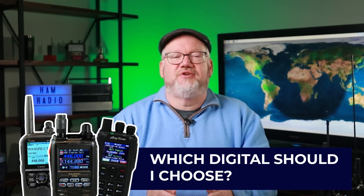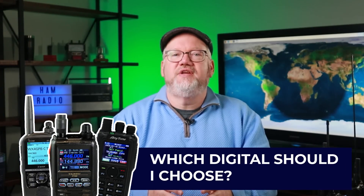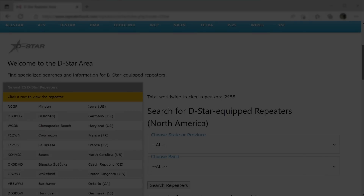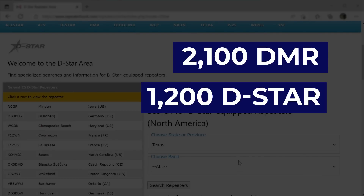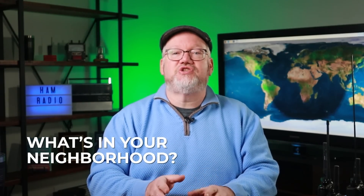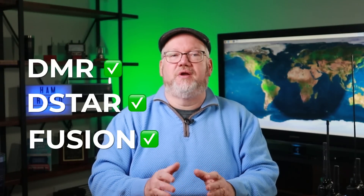Ultimately, the choice in digital boils down to availability. According to a November 2022 check of RepeaterBook.com in North America, there are more than 2,100 DMR repeaters, about 1,200 D-Star options, and around 2,300 Fusion repeaters. We recommend checking two things before going all-in on a digital format. First, look at what's in your neighborhood — the easiest digital format to get started on is what's on the repeater up the street. You can usually find a local club to help you with questions. Check repeaters in your area and find out if DMR, D-Star, or Fusion is more popular if you want to go digital.